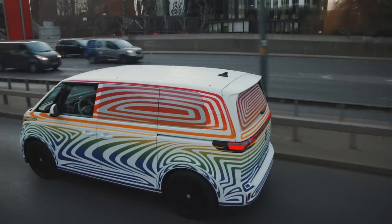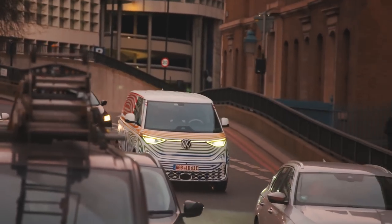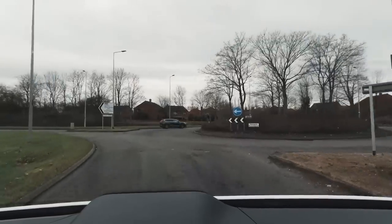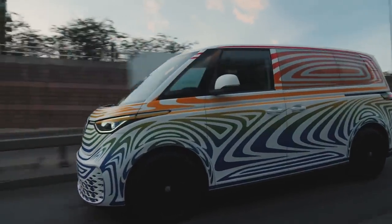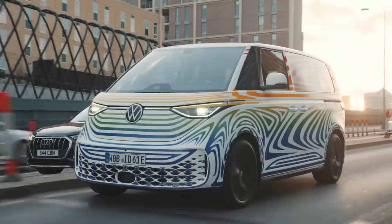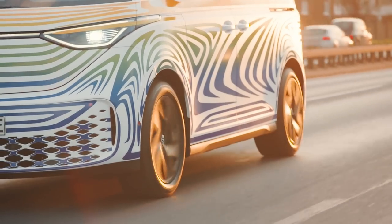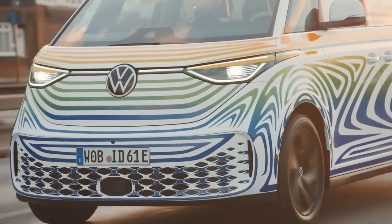Another big win for the Buzz was fantastic noise insulation. Even at highway speeds, wind and road sounds never became too much — impressive for a vehicle still in prototype stage. It was just me and one other passenger, so I'd be curious to see how a full house of seven people would affect forward momentum. Volkswagen hasn't divulged the weight yet, but this will not be a light vehicle. With that in mind, the Buzz is limited to a 90 mph top speed to prevent rapid range depletion — not really a problem in the US, but for friends in Germany who like to go fast, I imagine there'll be some pushback.